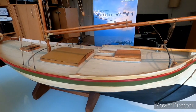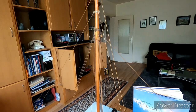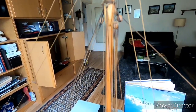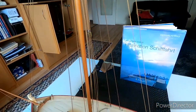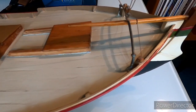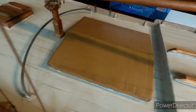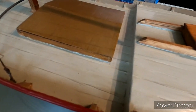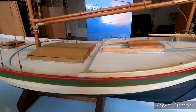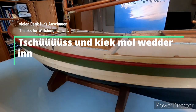Das ist auch ein sehr schönes und großes Modell. Wenn draußen Geräusche sind, da wird an der Straße oder am Siel gearbeitet. Das war der zweite Streich. Die anderen zwei Schiffe, die ich noch gebaut habe, die werde ich in einem zweiten Video noch mal vorstellen. Ich hoffe, euch hat dieser erste Teil gefallen — bis zum nächsten Mal, Tschüss.